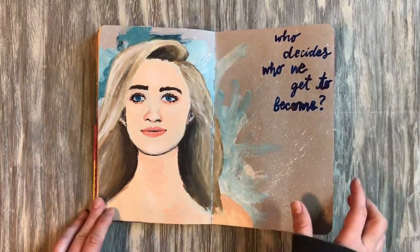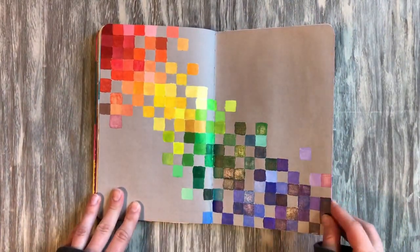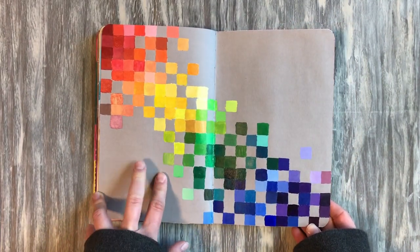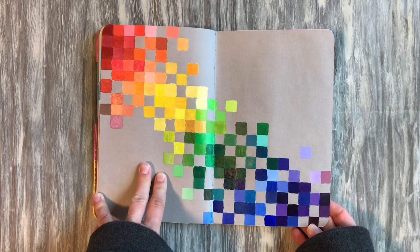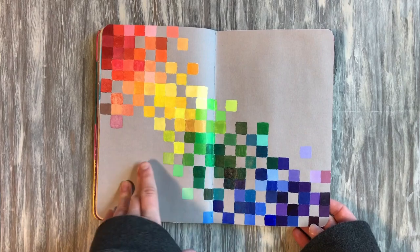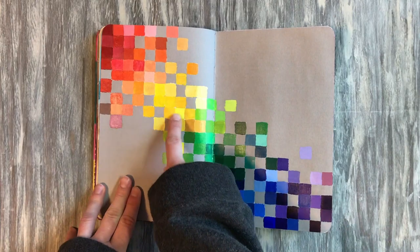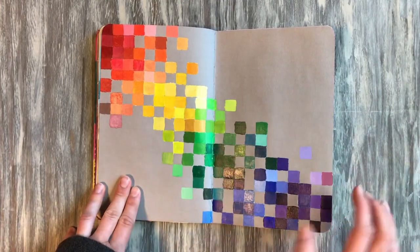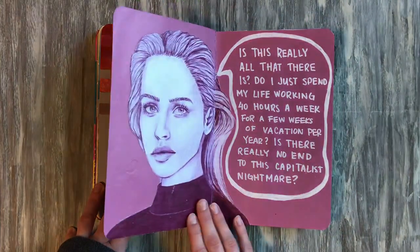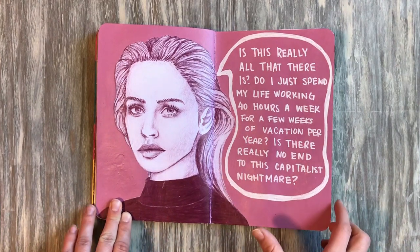Some more acrylic portraits. This page actually took quite a long time because with gray paper, colors like pinks, reds, yellows, and even some greens don't look good put directly onto gray — you have to do white underneath first to make the color pop. This page ended up taking forever. Still very fun and I learned a lot, but after four hours I'd only finished about half of it.